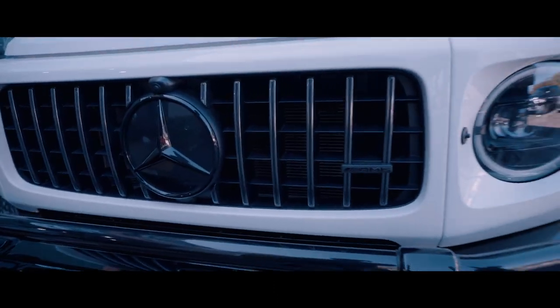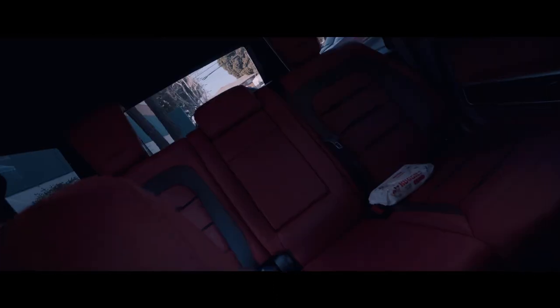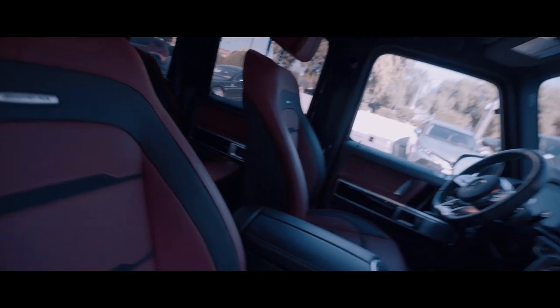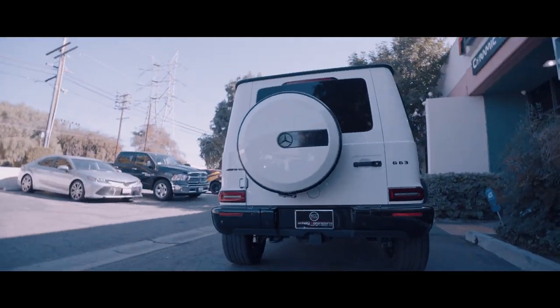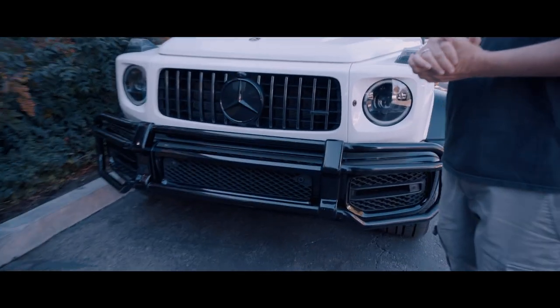The G63 AMG is a very difficult vehicle to add paint protection film the proper way, and I'm going to tell you why. Many parts of the G-Wagon actually have to be removed in order to put paint protection film on properly. One of those items that has to be removed is going to be the bumper guard or the rhubarb here. This whole black piece has to be removed.